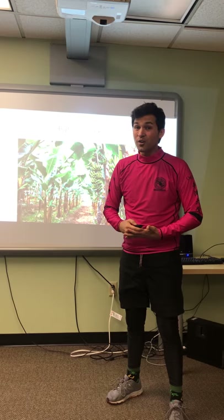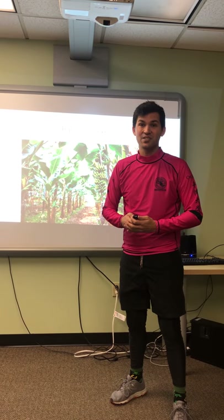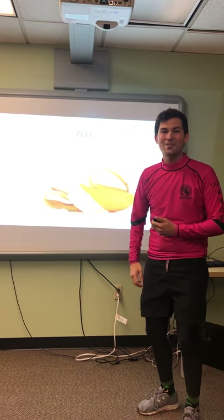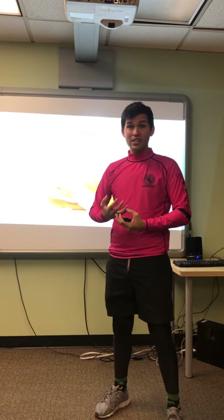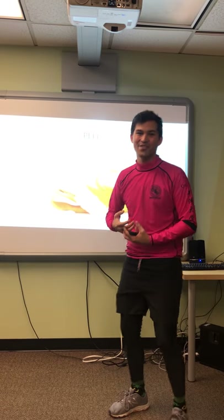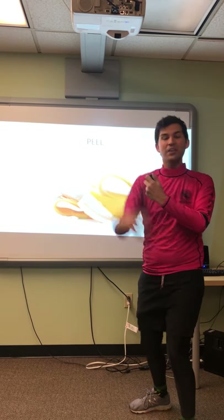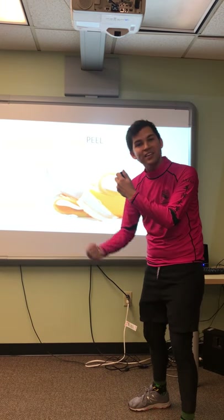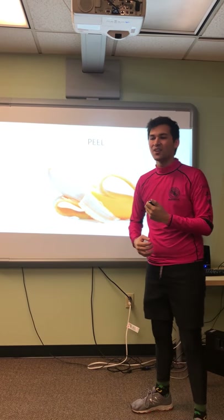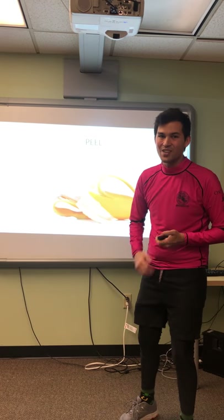Just like the oranges, we have to first peel the bananas, then we can cut them. It looks so yummy. Will you help me peel all these bananas? Thank you, that's so great of you. Ready? Peel bananas. Peel, peel bananas. You peeled so many bananas. Thank you.